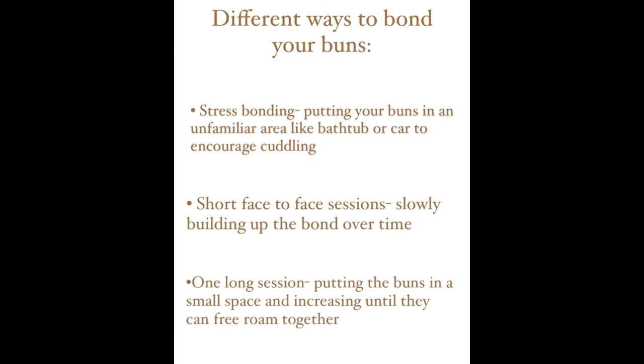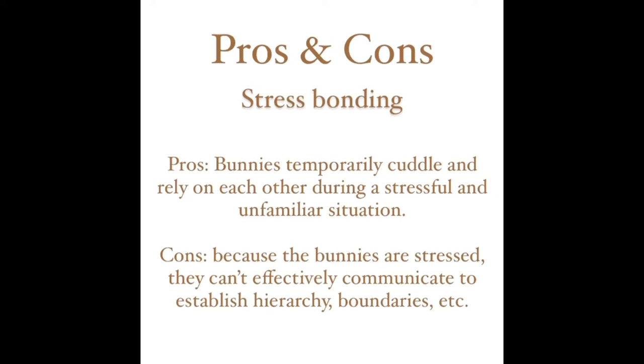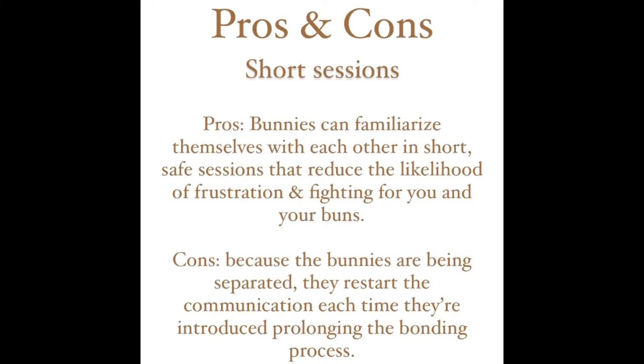Many bunny owners find stress bonding really helpful because the bunnies rely on each other and cuddle up next to each other in an unfamiliar and stressful situation. But the downside is that because the bunnies are under so much stress and anxiety, they're not able to communicate effectively. Shorter sessions help the bunnies get familiar with each other and reduce the chance of fighting, but because they are being separated and reintroduced a lot, they often have to start over with the communication, which prolongs the bonding process.